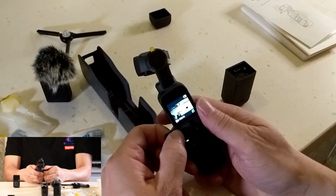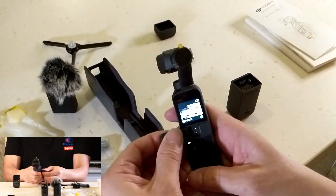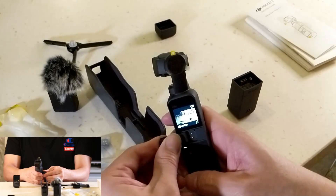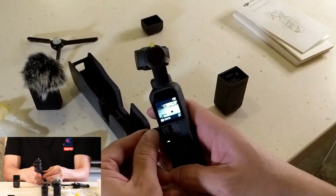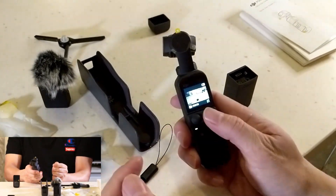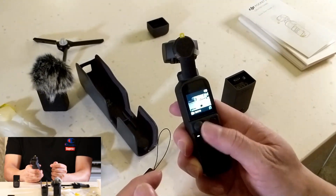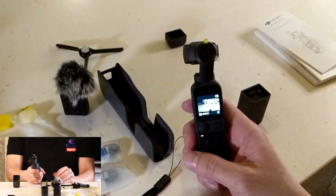They have these functions on the old one, but every single item was optional — so you had to pay a lot extra for all these accessories. But this Creator's Package is really awesome because you can really work out everything without needing to purchase anything else.